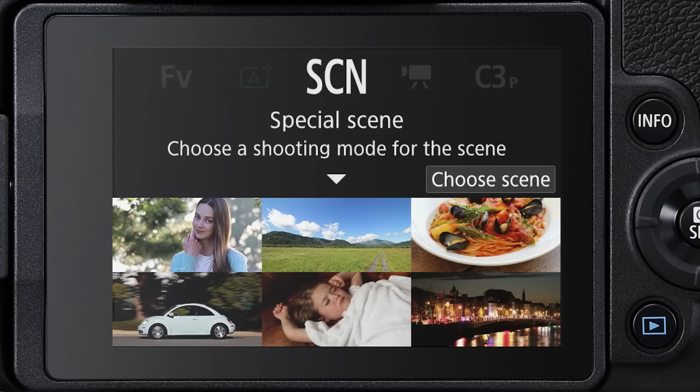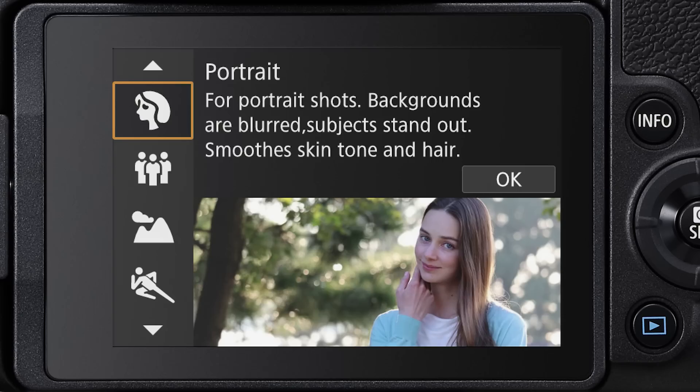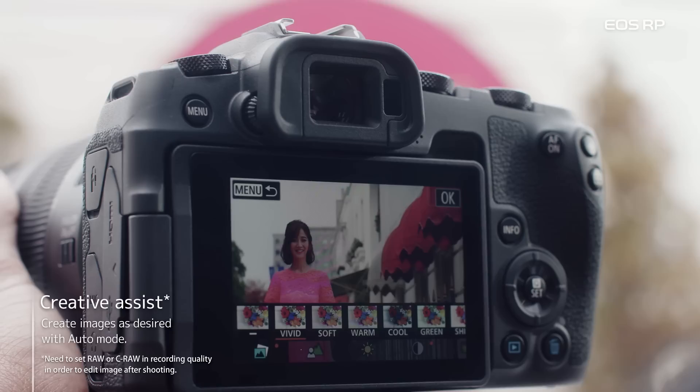There are fully automatic special scene modes to tailor your camera settings for subjects like landscapes, portraits, sports, or even food.